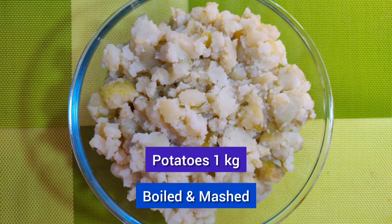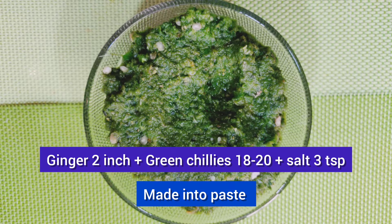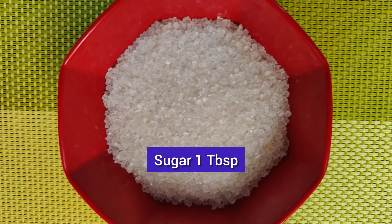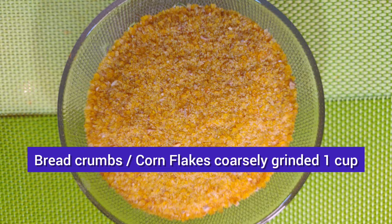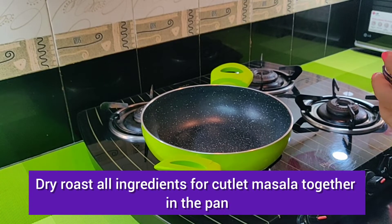Ingredients for cutlet: potatoes 1 kg boiled and mashed, beetroot finely grated 2 cups, carrot finely grated 1 cup, ginger 2 inch, green chillies 18-20, salt 3 tsp — everything made into paste. Homemade cutlet masala 3 tbsp, garam masala 1 tbsp, sugar 1 tbsp, cornflour 2 tbsp, breadcrumbs or cornflakes coarsely ground powder 1 cup, oil for deep frying.